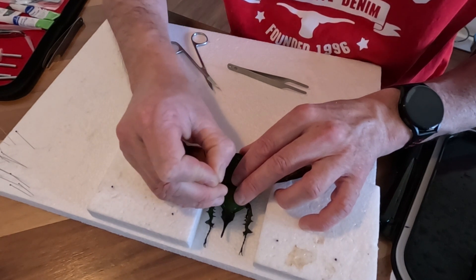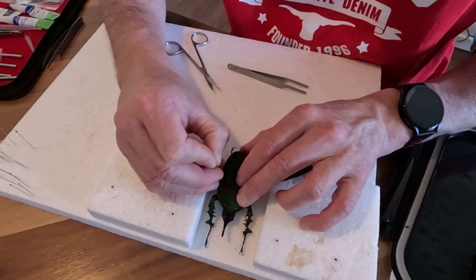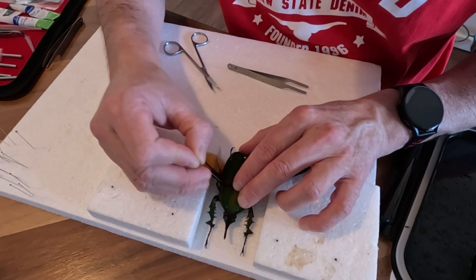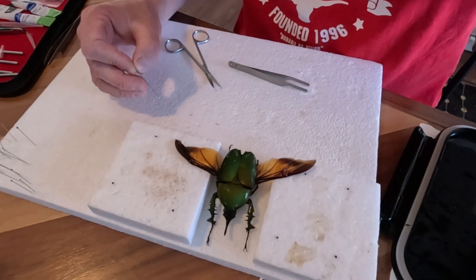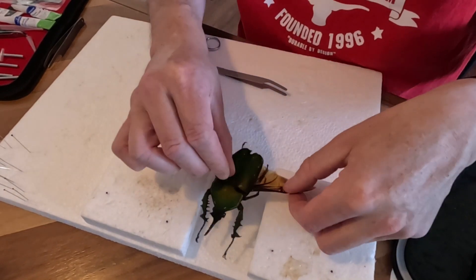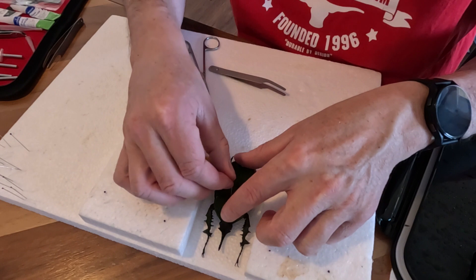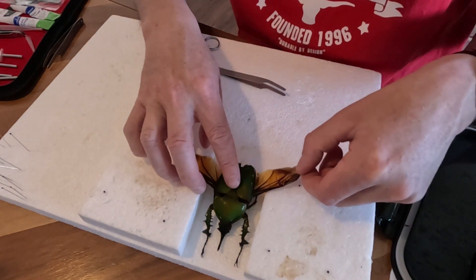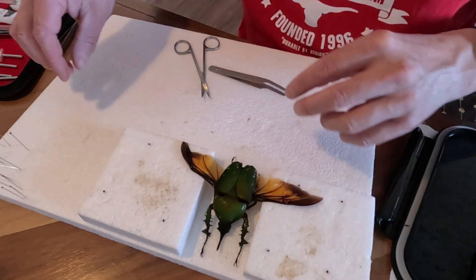I'm really trying to get a pin into this solid shell. This shell is so hard — had to fight that one a bit more than usual to get the pin in. The shell is super duper tough. Let's attach that to the board. Now we can look at pinning these wings up.